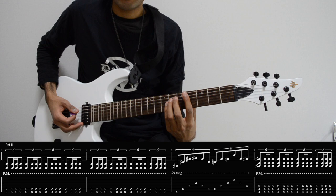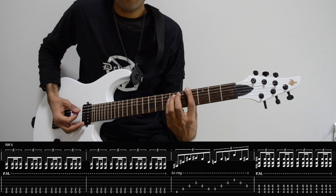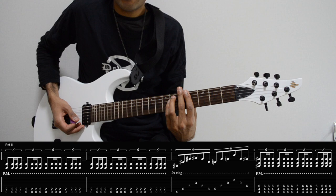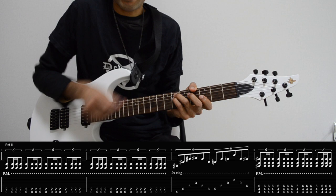And now we get to the tricky part. The first thing we want to do is play a power chord shape, 4-6-6 on E, A and D. And then we move our first finger to the third fret of G, and this time we pick from G to the A string, because we keep the fingers on the A and D string.